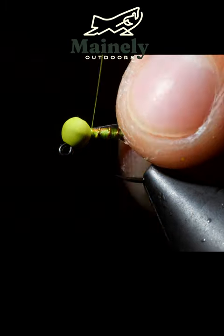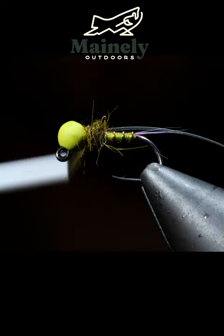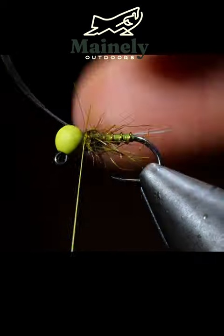Next, we'll secure some pearl flashabou, grab some hairs dubbing — this particular one is an olive — and use that to create a body of our fly. Next, we'll brush this free in downward motions, fold over the flashabou, secure, and cut free.